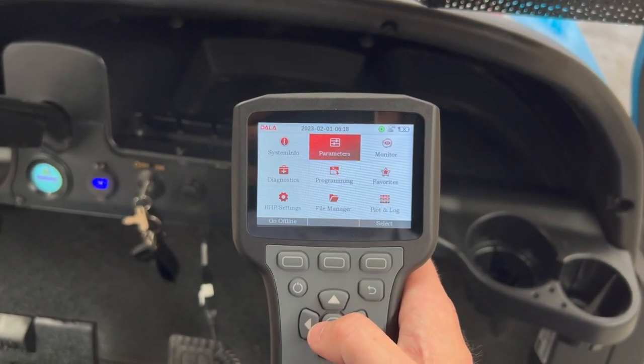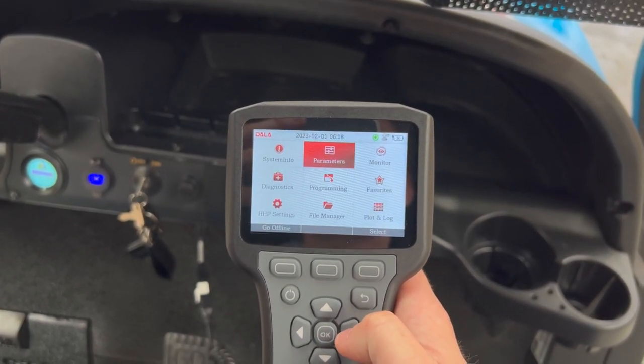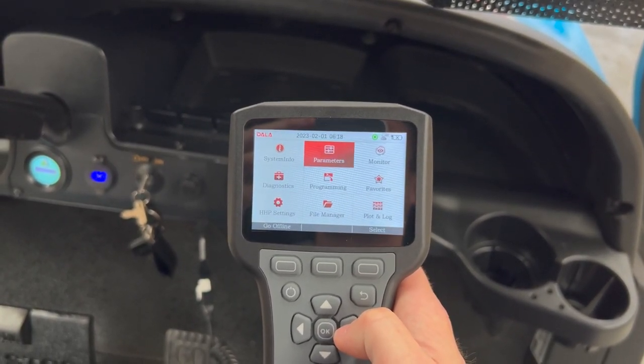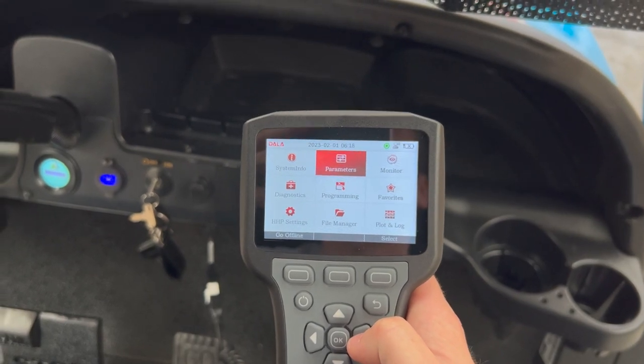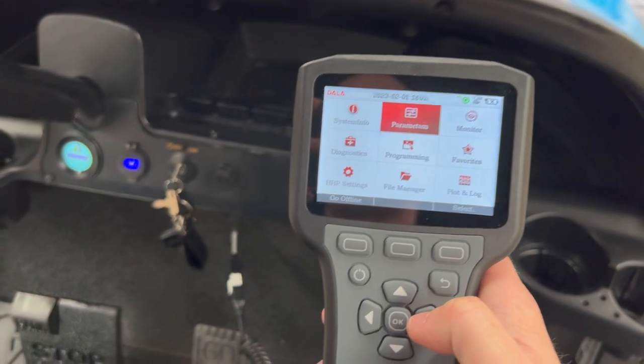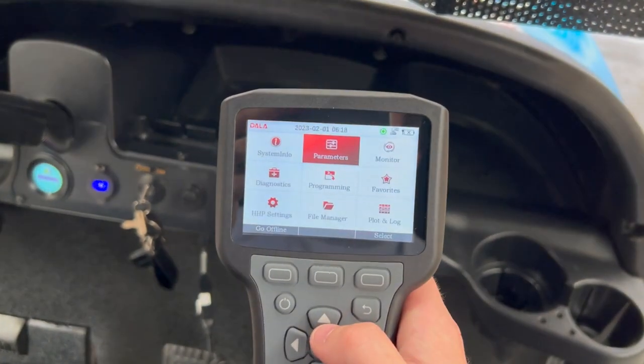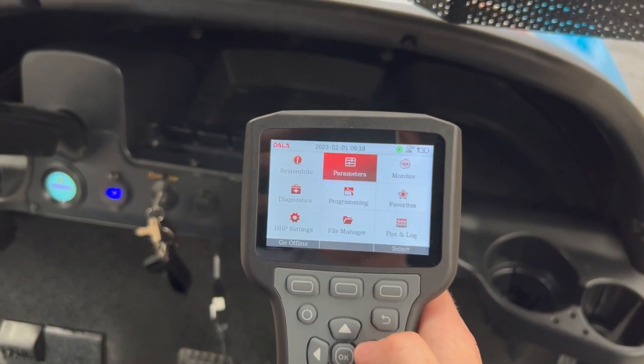Welcome back to the channel. In this video we're talking about how to adjust the regenerative braking system in Club Car models from about 2004 right up to current models. We've got a dial light hand programmer here plugged into the communications port on the underside of the dash in this Club Car Tempo.